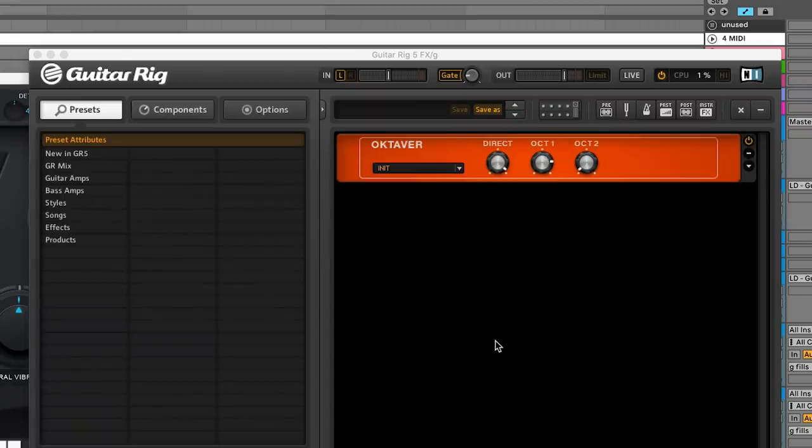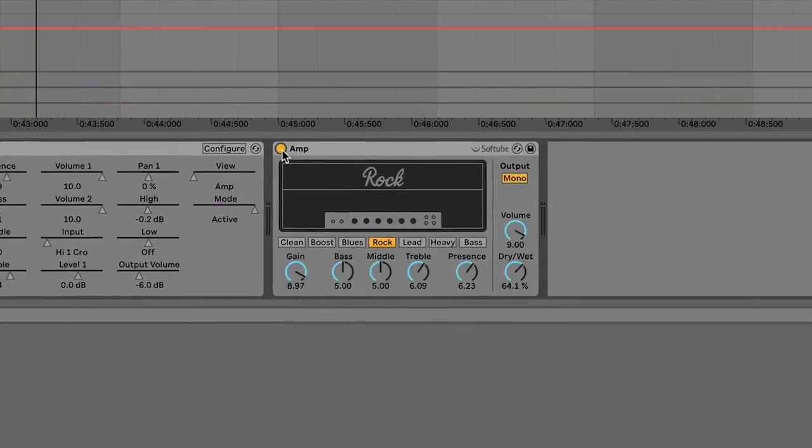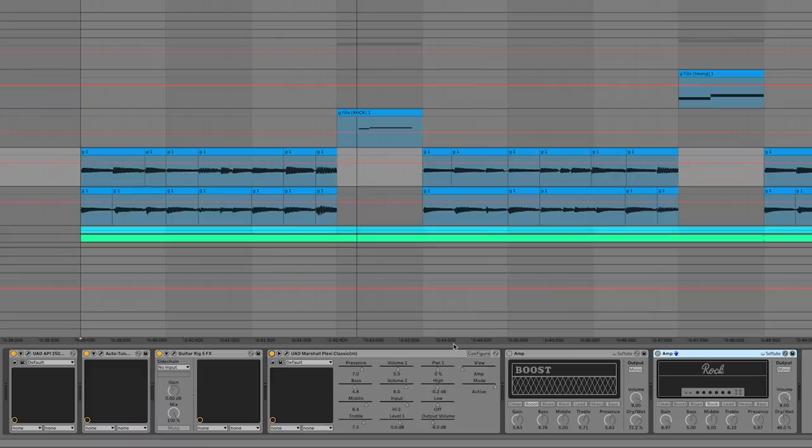Next up is Guitar Rig where I've mixed in a bit of a lower octave, and then I ran it through two amp simulators. I've got the UAD Marshall Plexi Classic, and then a favorite of mine lately — Ableton's built-in Amp plug-in. It's not at full wet but it's definitely adding a lot more crunch and high-end. On the second guitar track it's the same chain but there are actually two amps on the end, as I was experimenting with creating a slight variation in tone — slightly different Marshall settings and a second instance of Amp with different settings.